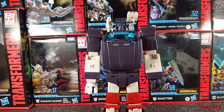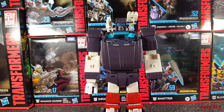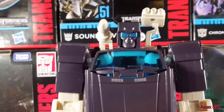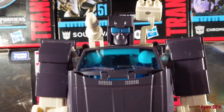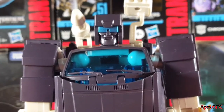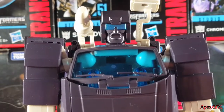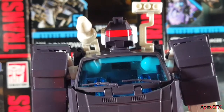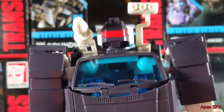The last thing is the alternate faces. Swapping them requires undoing some screws, so I'll pause and swap them out. Here's the default face, here's the smiling face — kind of creepy — here's the screaming face, and last but not least, the G1 toy-accurate head. That looks really cool and I love that they included it.